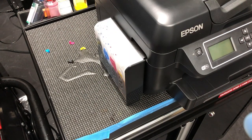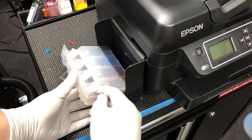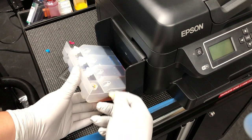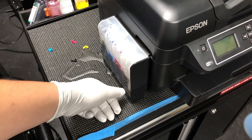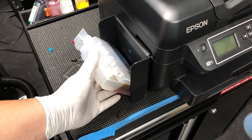When you add ink, this is the plug that you add ink. Just unplug it, dump the ink inside, and then plug it back. You can use the ink all the way down to here, then swing open and add ink.